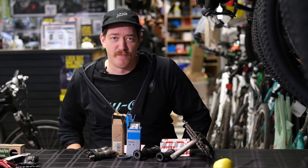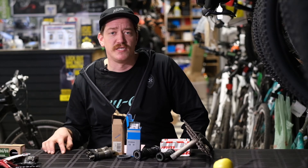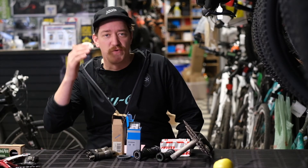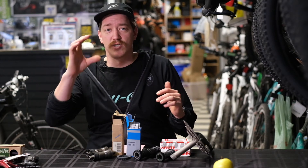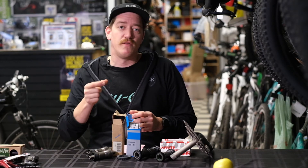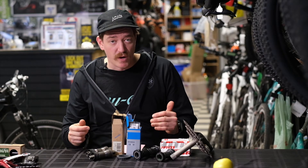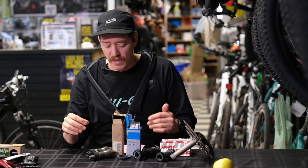The other option if you're not using a threaded bottom bracket would be press fit, or PF. Press fit bottom brackets are a newer technology commonly used with carbon fiber frames. There are a few different standards — the numbers basically denote the internal width that the bearing presses into, and the other numbers indicate the depth that the cup goes in. So PF41, PF42, and PF46 — the difference between those three is the inner diameter that the bearing is pressing into.